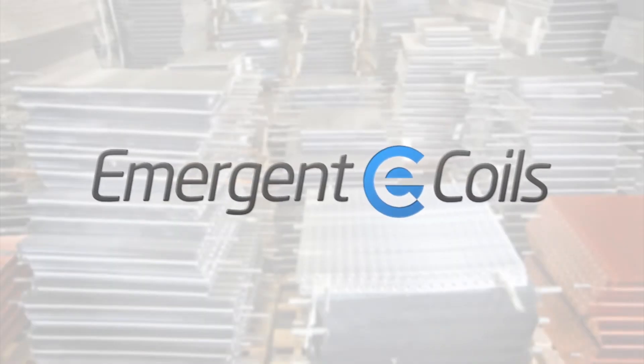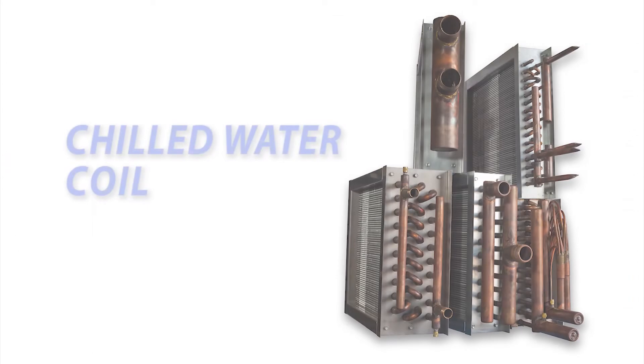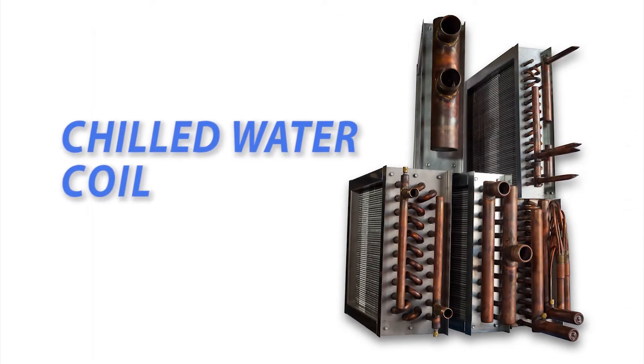Hey everybody, this is Tommy with Emergent Coils. Today we're going to show you how to measure a chilled water coil.